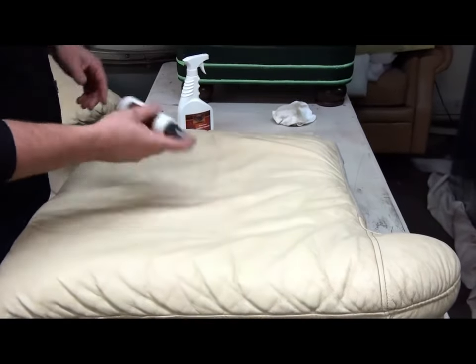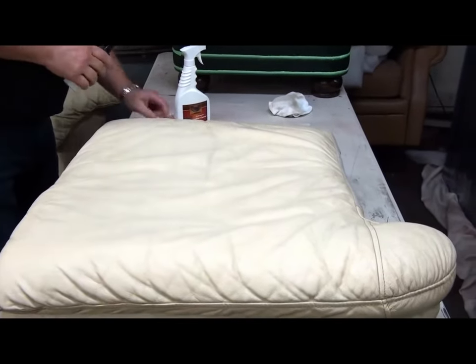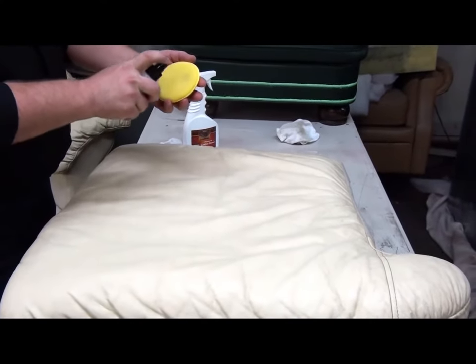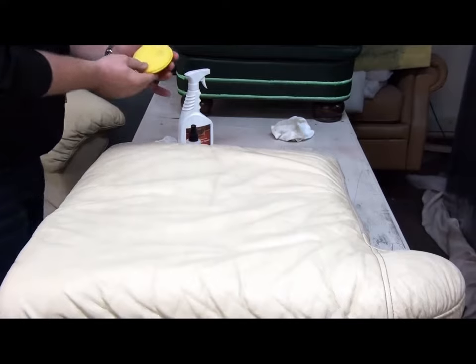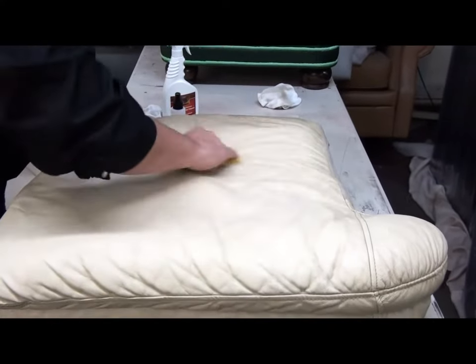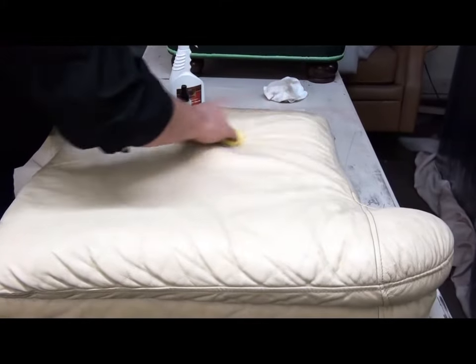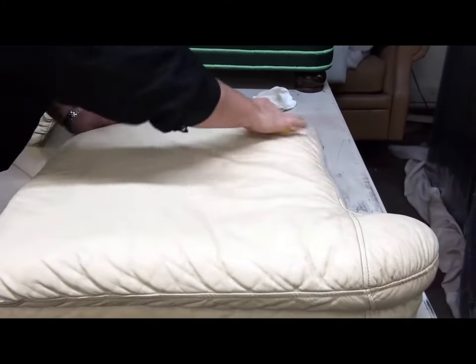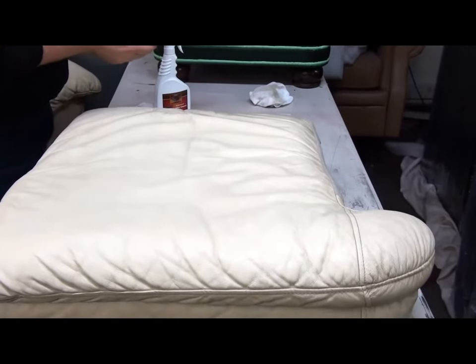Here's our leather protector. Shake it up. Spray it onto the sponge nice and evenly, and then just wipe it into the surface and into the grain so it gets inside there.